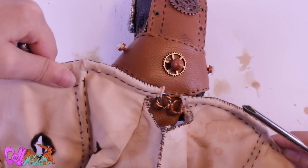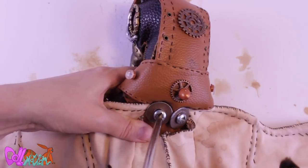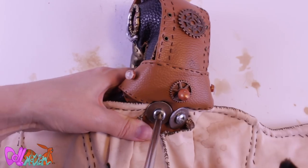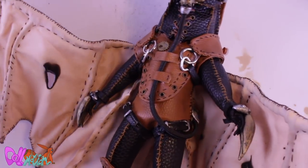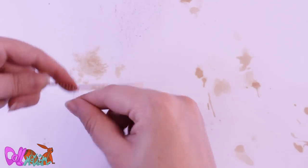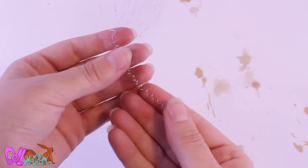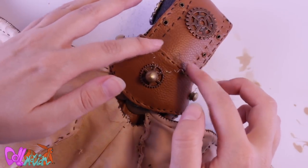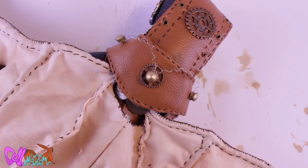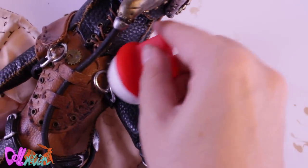And of course his wings get attached. To make the electro wires in his back, I bind a wire around a stick, slide it off, and attach it to his back piece. Last but not least, to make his leather more worn out I use shoeshine.